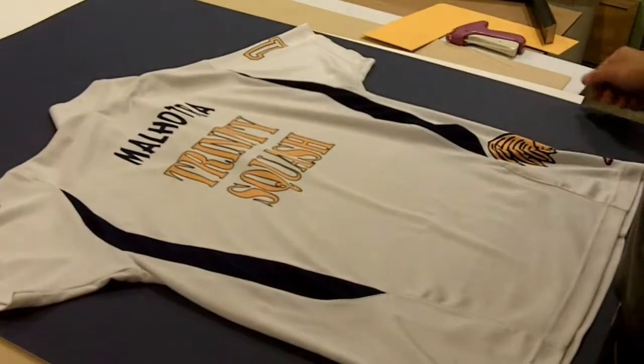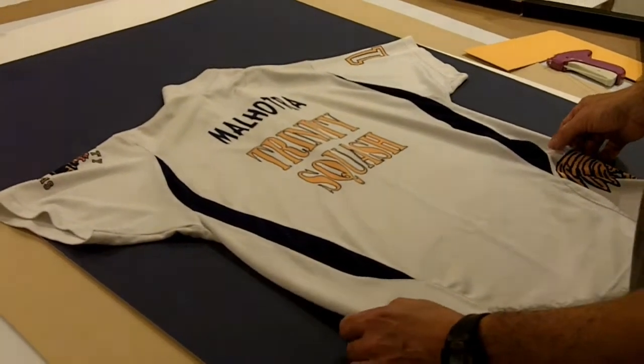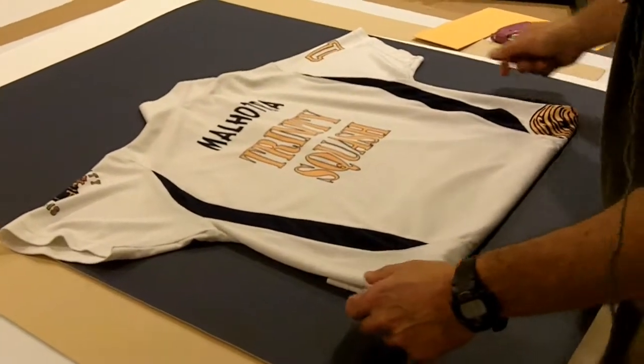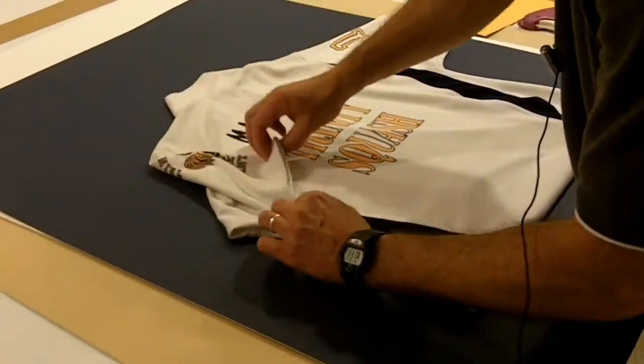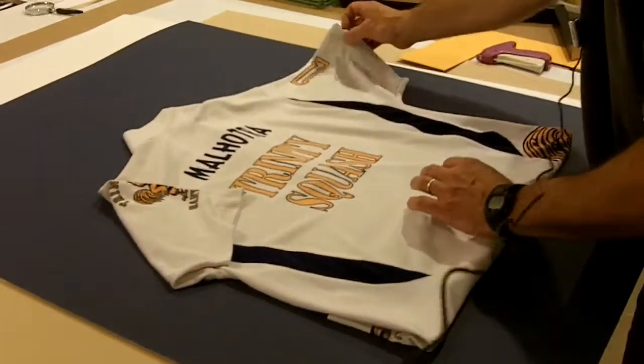Do you have a special jersey or shirt that you would like custom framed? Then our Shirt Framing Special is for you. Over here we have a Trinity Squash Jersey. What we usually do is fold it to give it a better presentation, make it a little more compact.